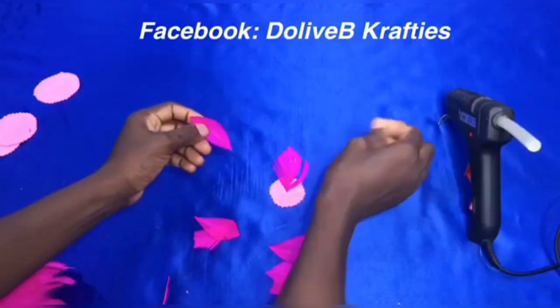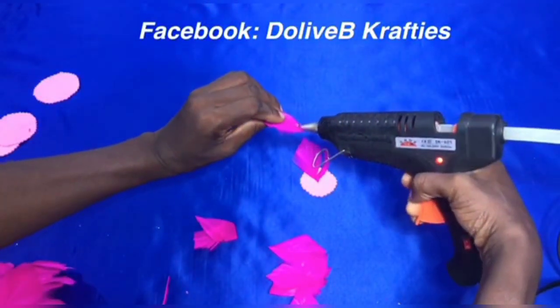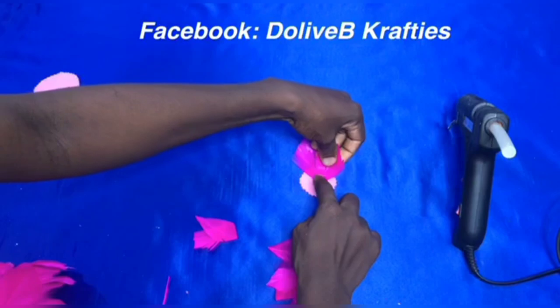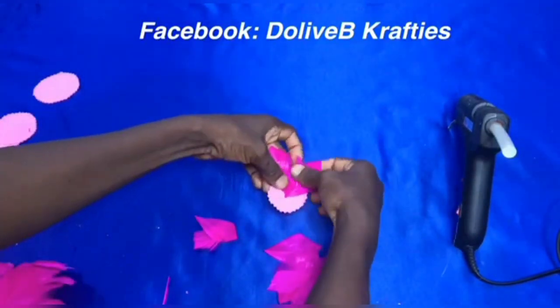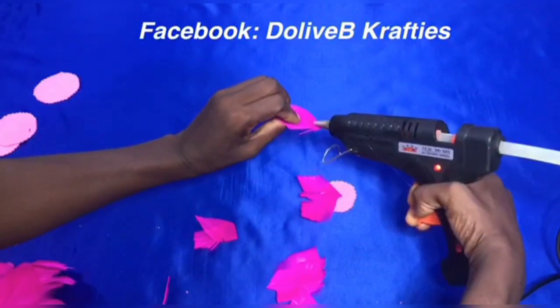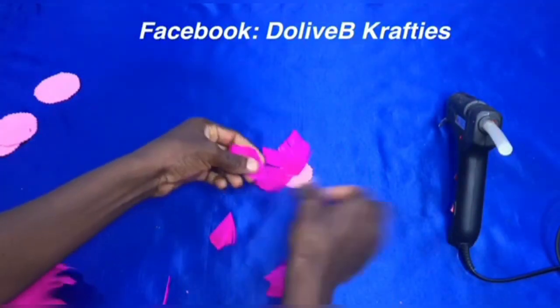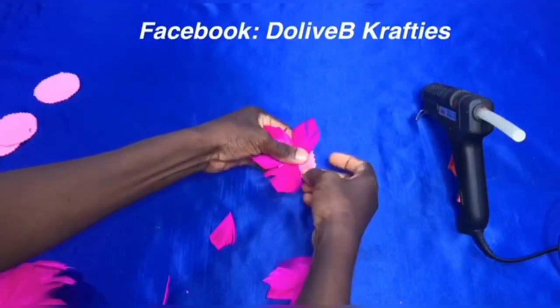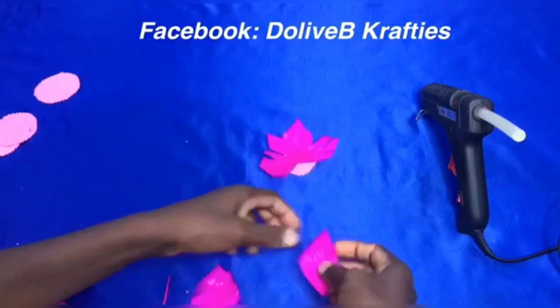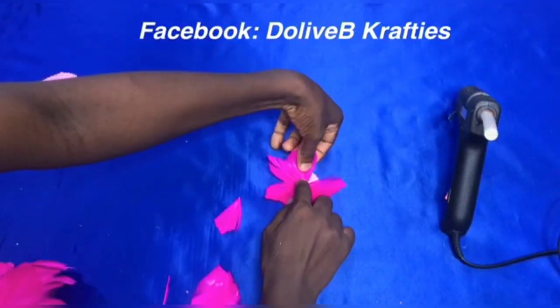As you can see, I've started arranging the feathers on the piece of fabric and I'll continue doing that until I'm satisfied. I'm using about five to six feathers on this one. If you want another layer, please repeat the same procedure and go around again a second time. I'll just continue like that, and this is what we have.